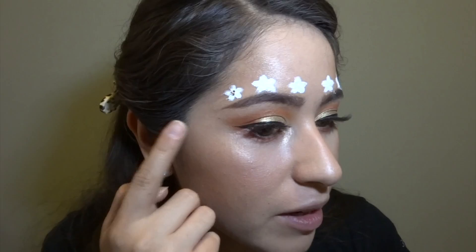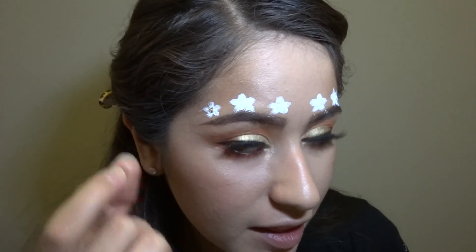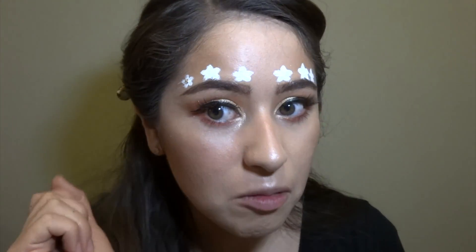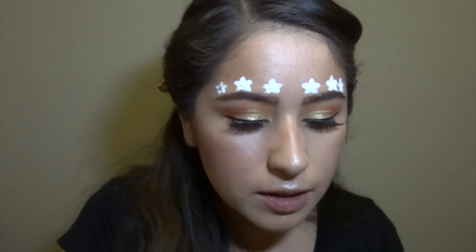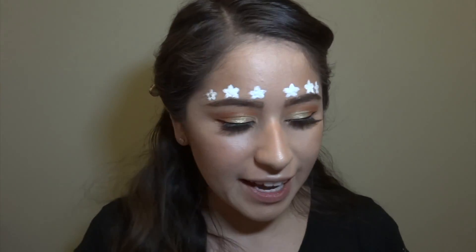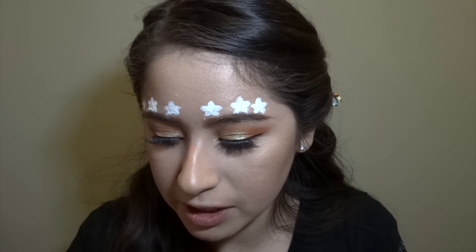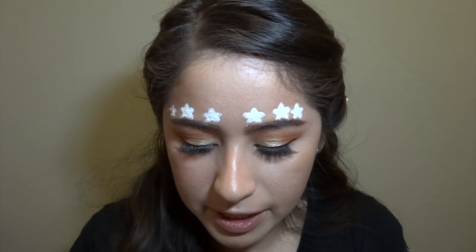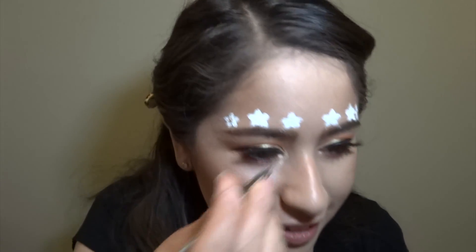What I'm gonna do next is put little crystals in the middle to make the center of the flower. Honestly, super time consuming — the crystals I have are so small, that's why I'm putting three. But if I had big ones I'd just put a boop right in the middle. These are supposed to be for your nails, that's why they're so tiny.